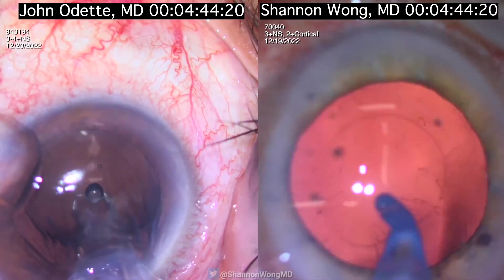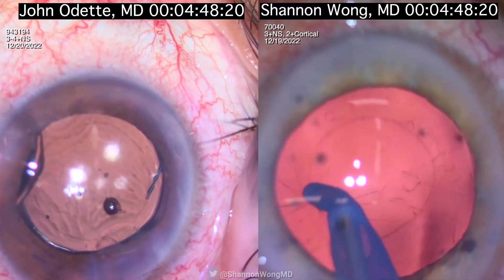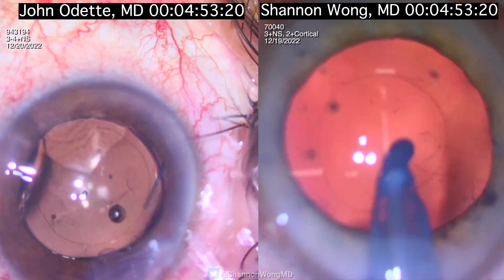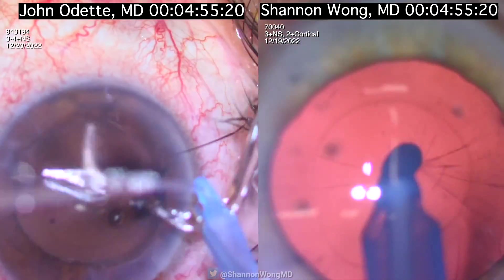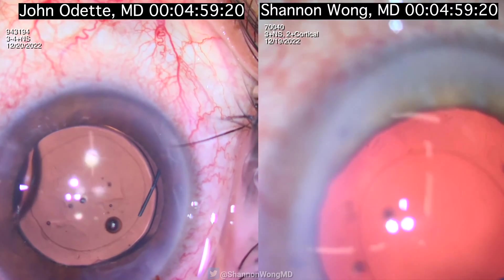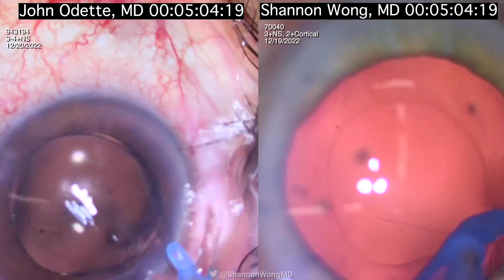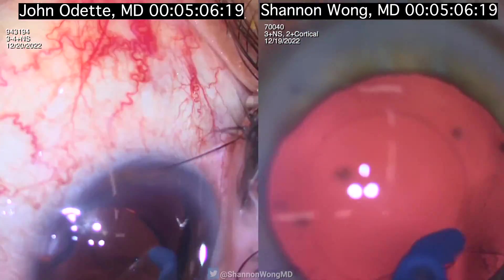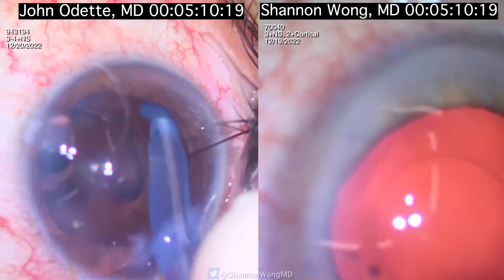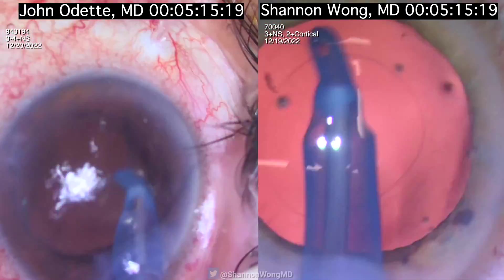He's putting his lens in while I am still polishing small cortical fibers from the posterior capsule. The lens is in the capsular bag, looks to be well centered and appropriately sized. We want the anterior capsular opening to be 5 millimeters in diameter or less, and we want 360 degree overlap of the IOL.